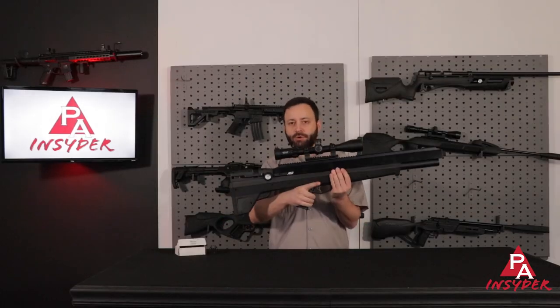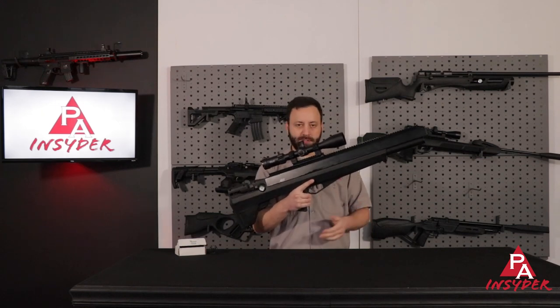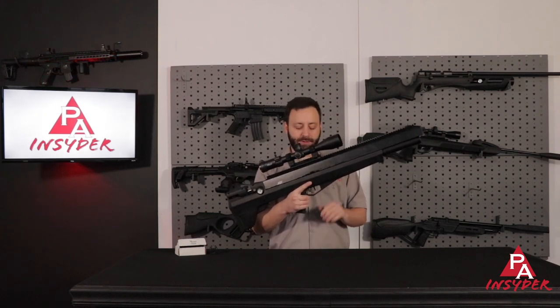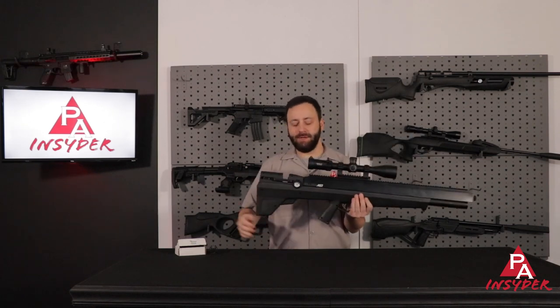Dropping down, we do have your traditional pistol grip here. You also have the same two-stage trigger, which is real solid — right around three to three and a half pounds or so — and the same manual safety that's very easy to operate and nicely located.